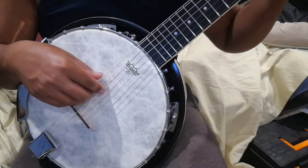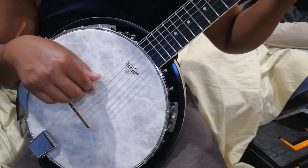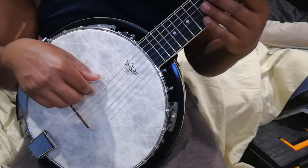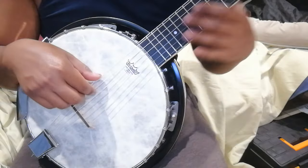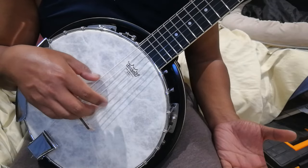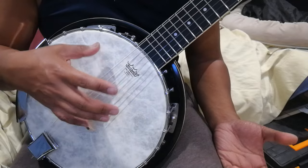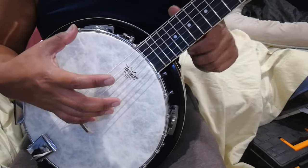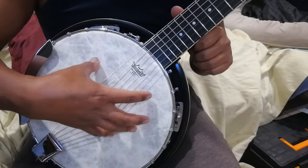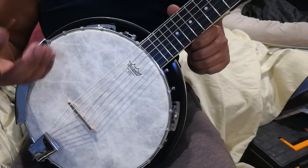For the D string it's very dull. You can compare that to the A string. I've tried all kinds of sets of strings - black nylon, heavy, medium - and no classical string set sounds good on this Fiberskin head. When I had the Frosted on there it sounded a bit better; it was brighter and more lively.